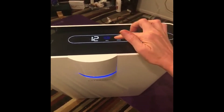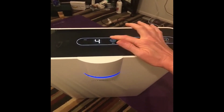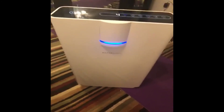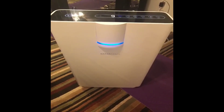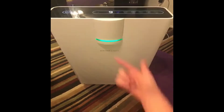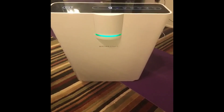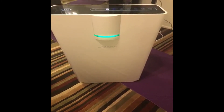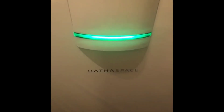Another thing — you can control the speed. So it's one, two, three, four. Now I'm at green in my room. Awesome! Air quality is good in here. That's pretty amazing, and that's what you want.